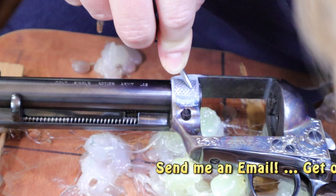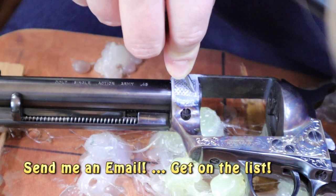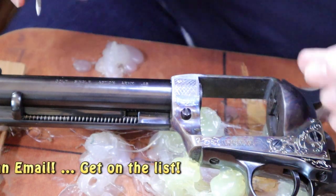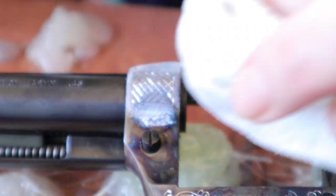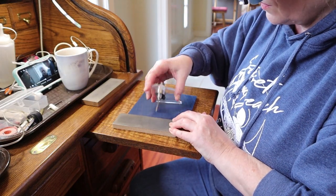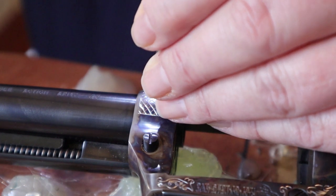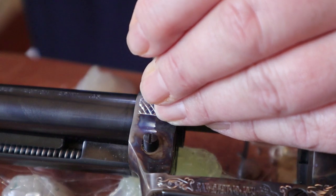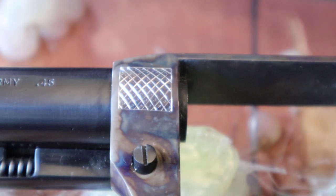If you're interested in getting some engraving done, you can start the process by sending me an email — the address is in the description box below the video. All those checkering lines are cut. A little drop of water removes the white paint and we have a nice checkered surface. This pattern has a little dot inside each of the squares and it looks pretty good.